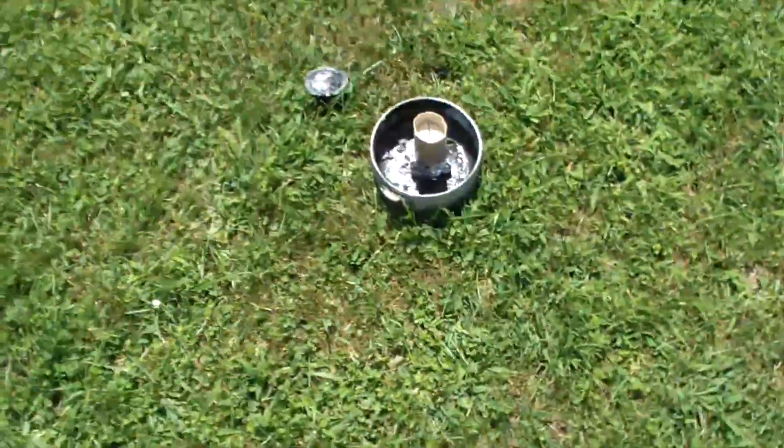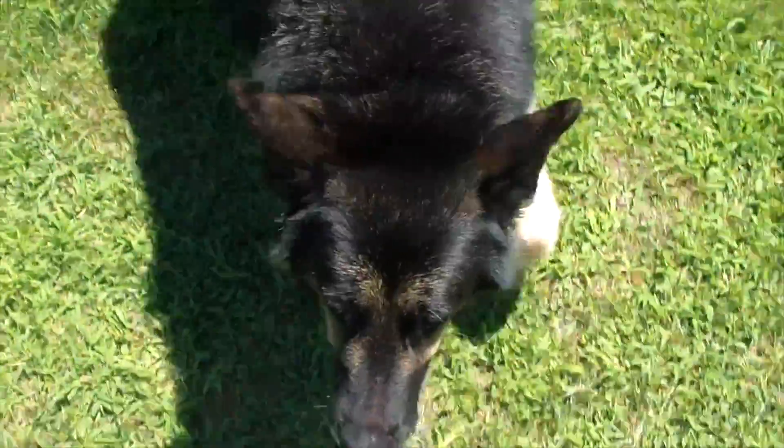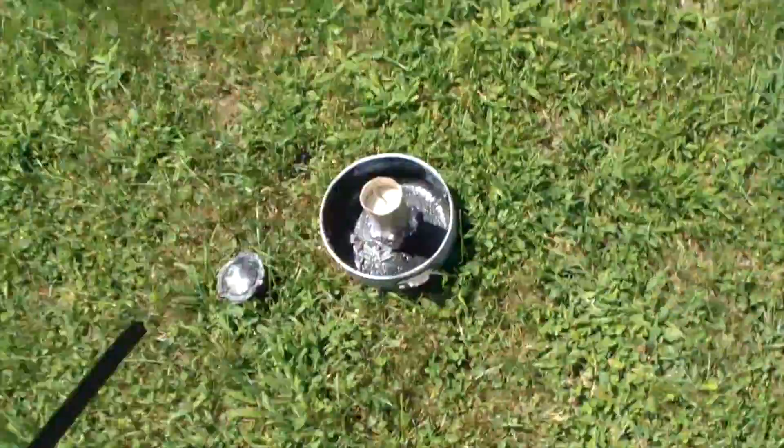Hey Hunter. Alright. Go away — you can't be in here. No, don't touch that. Go away, go on. Old dog. Alright, here we go.